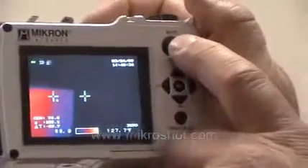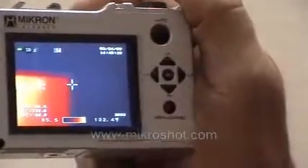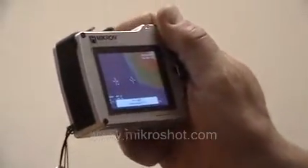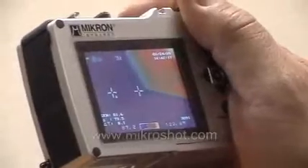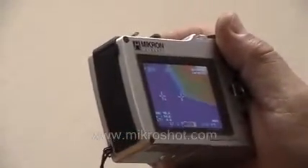Saving an image involves pressing the freeze record button one time, and the infrared image and associated visible image are saved alongside each other automatically. You can then go into the camera and analyze those images, or upload the images to our software for more detailed analysis and reporting.